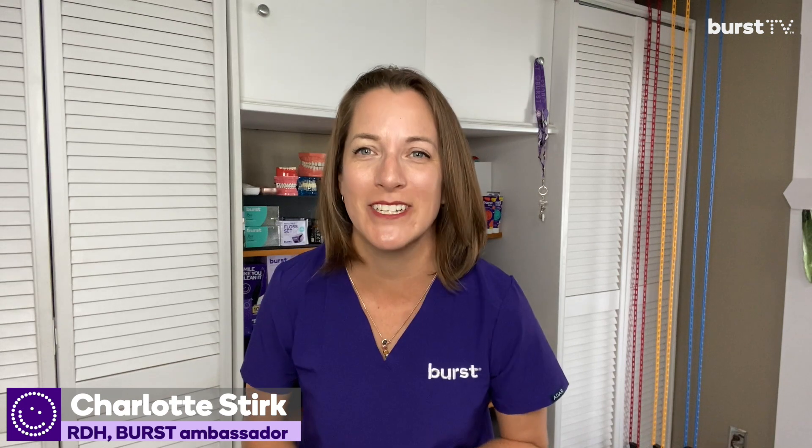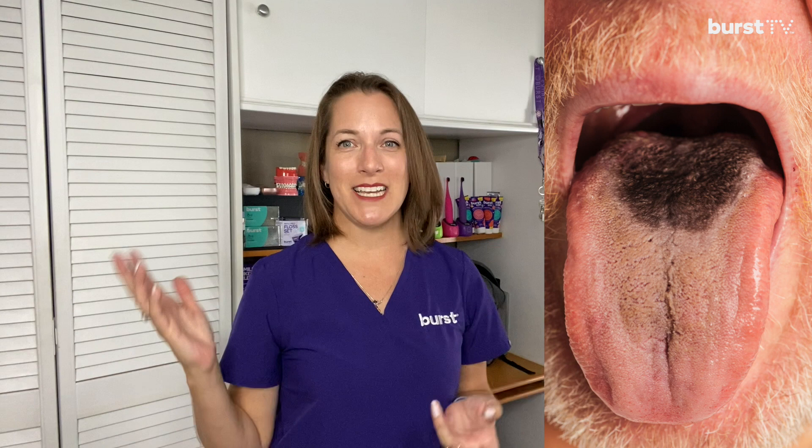Hello everyone! I'd like to show you something that I've only seen in person maybe a handful of times, but it's super interesting and really grabs your attention. By the way, if you want to find out why I'm talking so fast, stay tuned until the end of this video for a kind of funny explanation. This is a condition called exactly what it should be: black hairy tongue. My name is Charlotte and you're watching Burst TV.